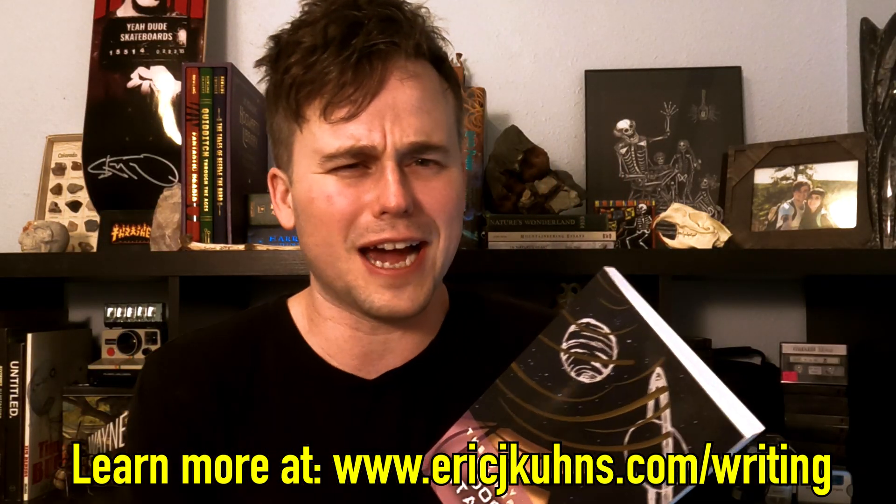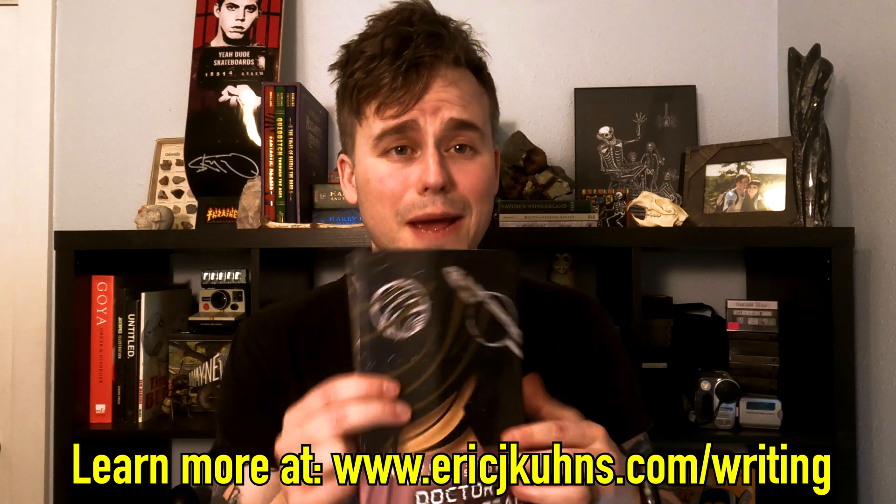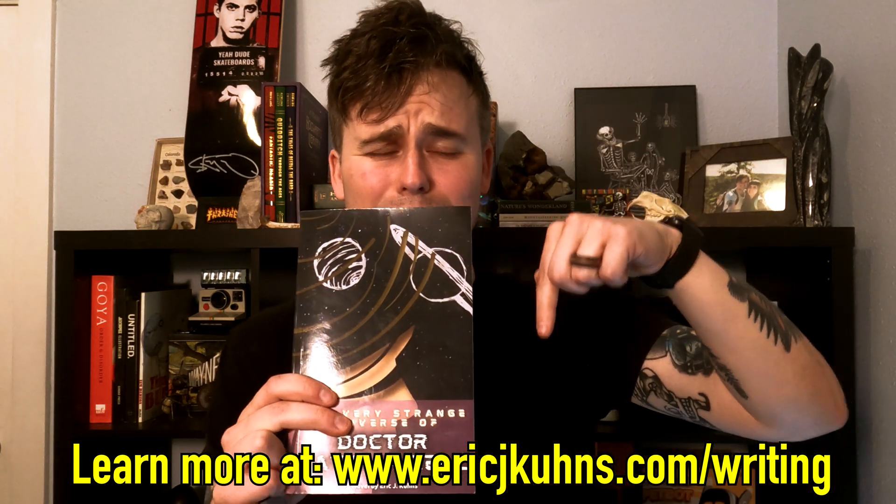I'd also like to quickly mention before I end this video that I have a book, and if you'd like to get it, I will leave it in the description below as well. I don't know why I haven't told any of you guys about my book that I published like a year or two ago, but it is on Amazon. It's a cool sci-fi adventure about a scientist named Natalia who travels all over the universe and finds out all sorts of crazy origins about the human race. The title is The Very Strange Universe of Dr. Natalia Zeal, and there are two sequels coming very soon.